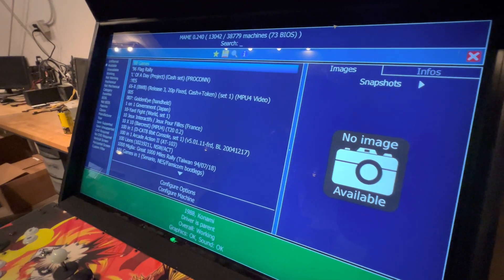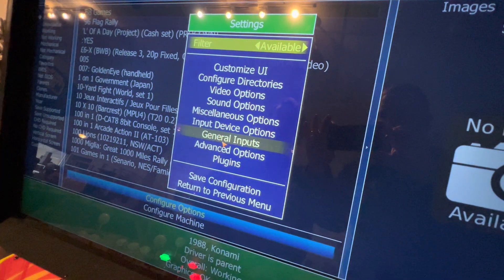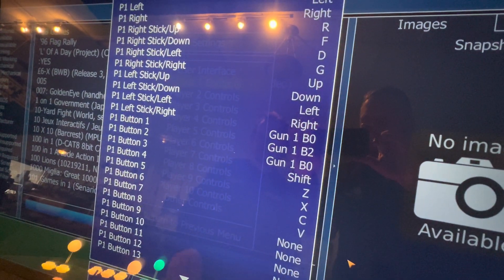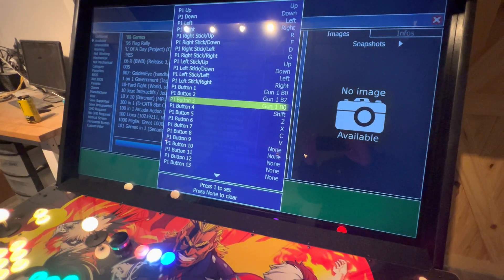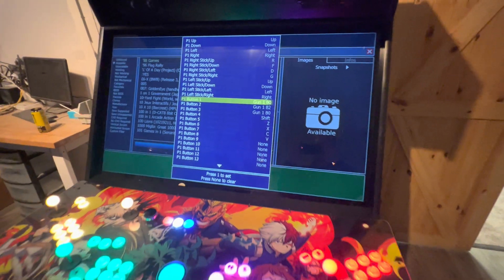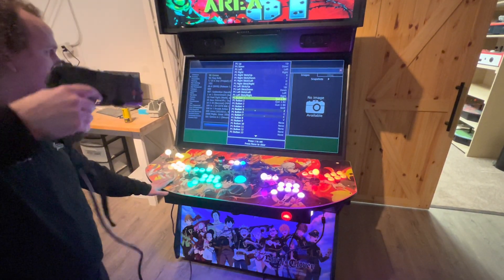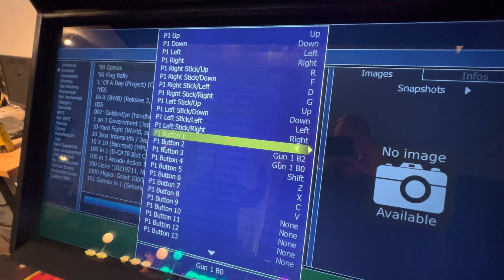Hit Player One Start again — that brings me back into this menu. Go back to Configure Options, General Inputs, and start again with Player One. For this folder you don't have to set up your other buttons, though you're more than welcome to. For just this folder you're using your light guns. So for button one, it's my trigger — when I have my trigger lined up, hit Player One Start and shoot.